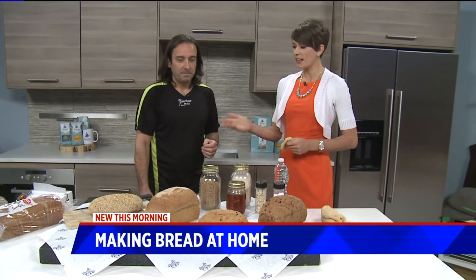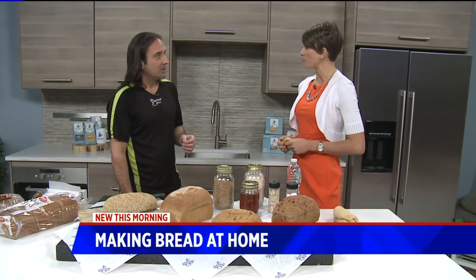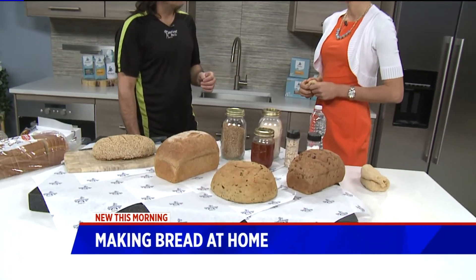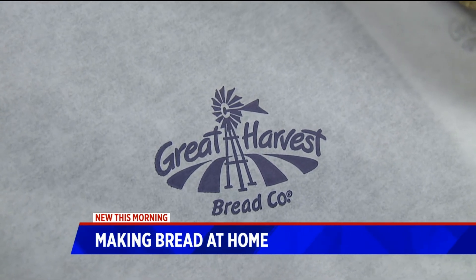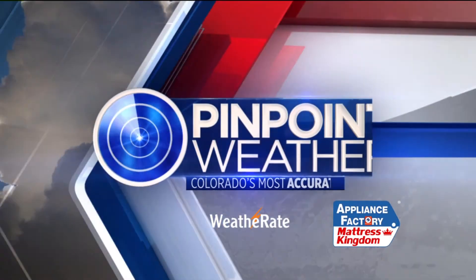We are out of time, but tell us where you guys are located if someone did want to come get some fresh bread baked from you. Sure — we're at 765 South Colorado Boulevard in the Belcaro Center. I'll keep trying my hand at baking some fresh bread, and maybe I'll bring you in a loaf if I actually do it right. You've got the sourdough starter, right? Yeah, except I kind of think I messed it up. Oh no — I'll give you mine.